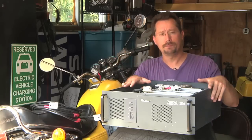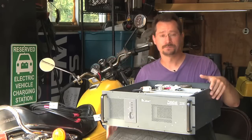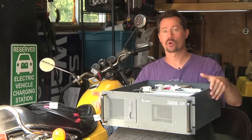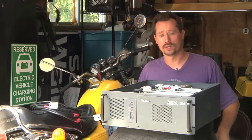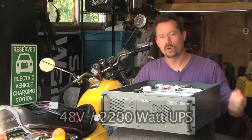I thought about it for a minute and I realized that a UPS — an uninterruptible power supply — is really two things: it's a battery charger and it's an inverter. It takes battery power and converts it to AC power. A friend of mine recycles computer components and I told him to keep an eye out for me for a 48-volt UPS.